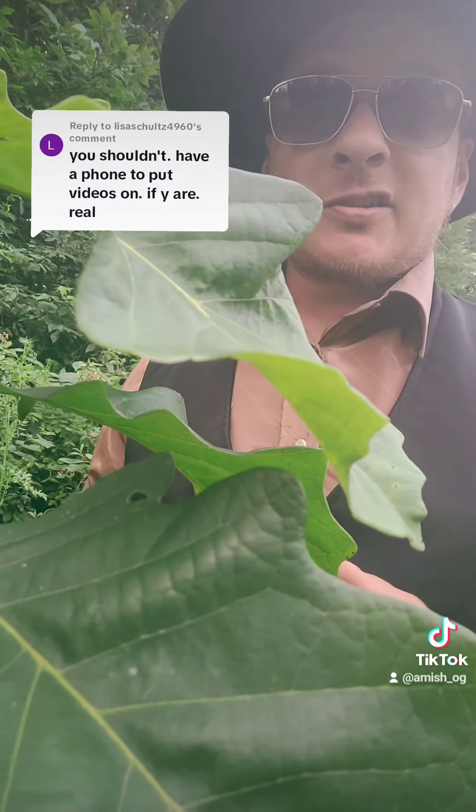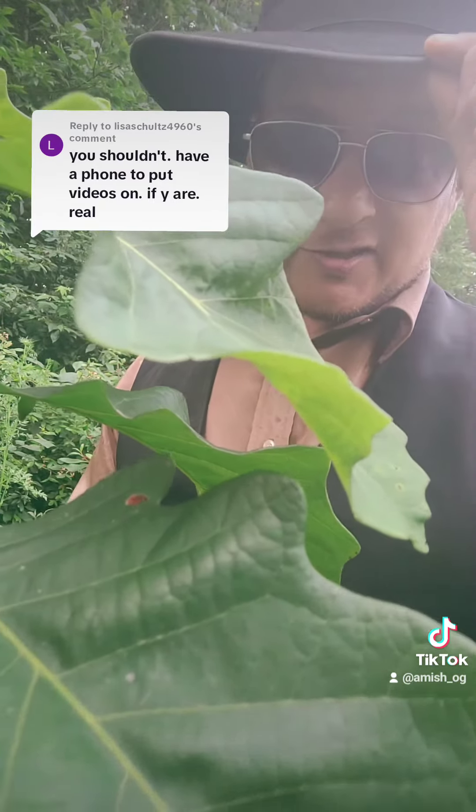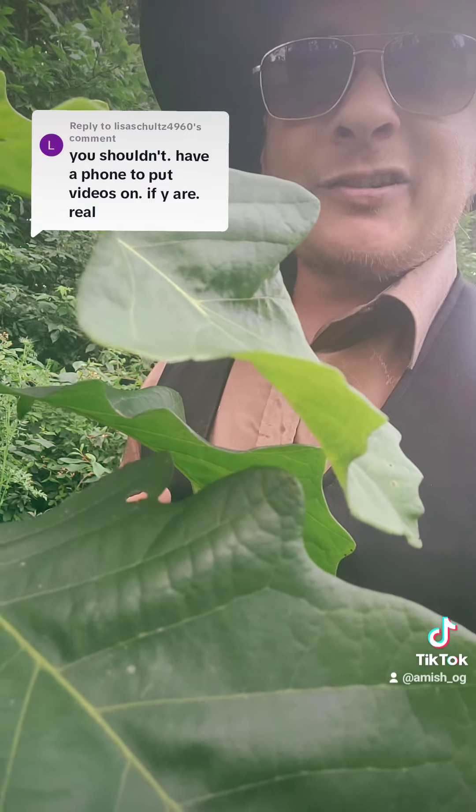It's a really good process. If anybody has any questions, make sure you give me a follow and I will do a follow-up video explaining exactly how to record videos using an oak tree — just an Amish tip for you guys. Thank you and God bless.